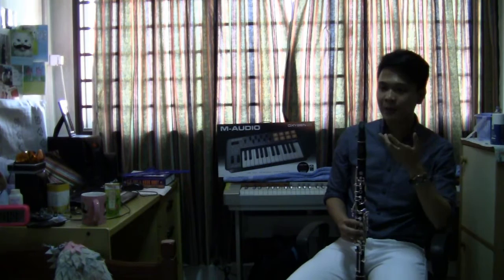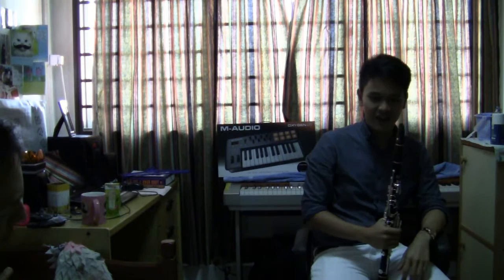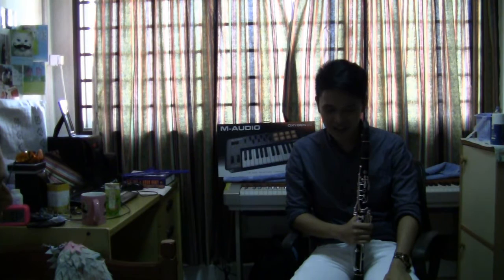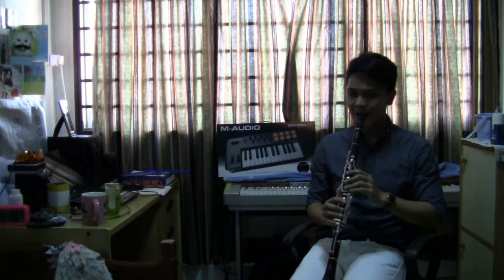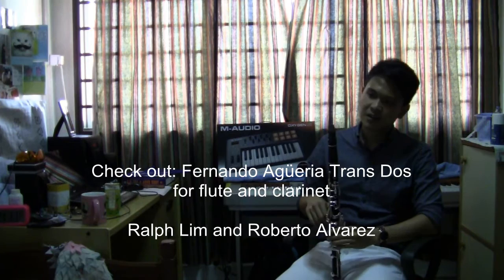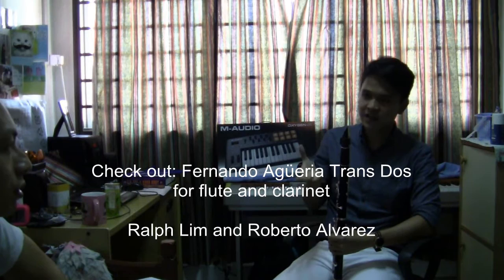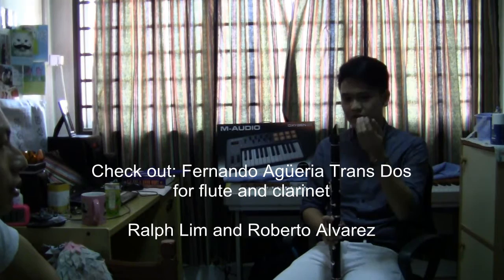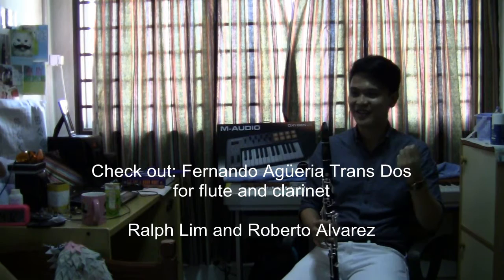For saxophone there's open slap and closed slap — is that the case for clarinet too? Slap tongue is my weakest. Up till today I still can't really slap. But I can do something that sounds like a slap. It's easier on bass clarinet because it's very resonant — the mouthpiece and reed is a lot bigger, so it gives you more room to experiment with the technique.